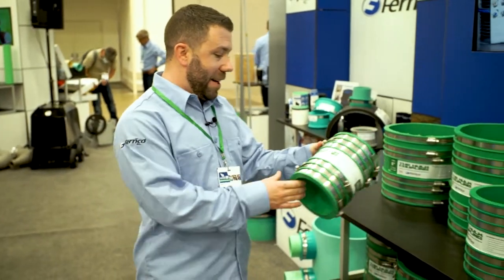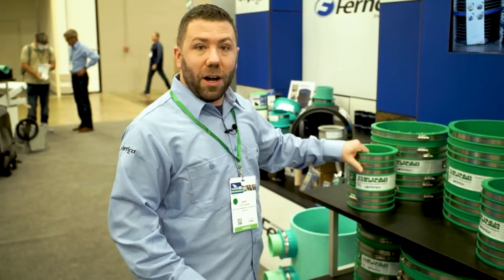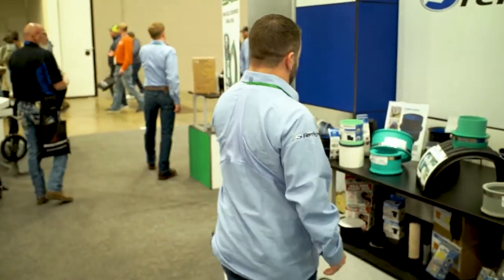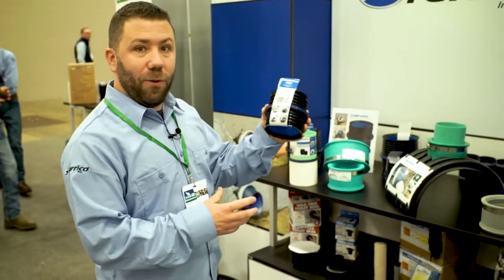This is the Hull Coupling. It is our stainless steel reinforced universal coupling from 4 to 12 inch — our latest coupling product. We also have the Icon Push Fit. If a traditional coupling won't fit around the pipe, the Icon Push Fit is a great solution, available in 4 and 6 inch.